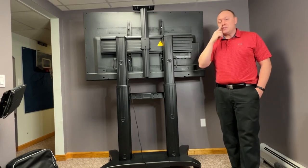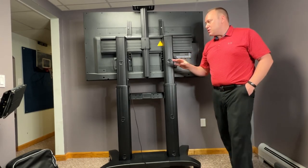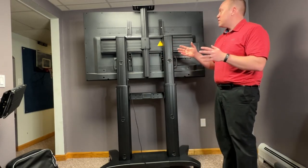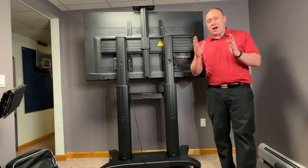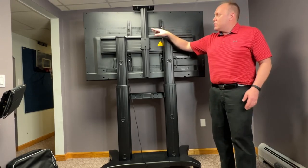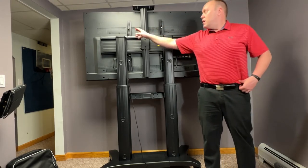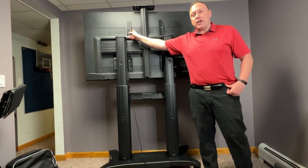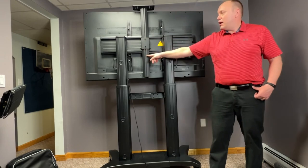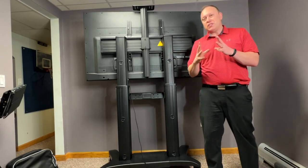First of all, this is a 65-inch television — it's a heavy television — and I have every bit of confidence that it's going to preserve my equipment. There are three points: it has your normal TV stand bracket, as you would find on a wall mount clipped in here, as well as a center clip that locks it in, so it's safe and secure.